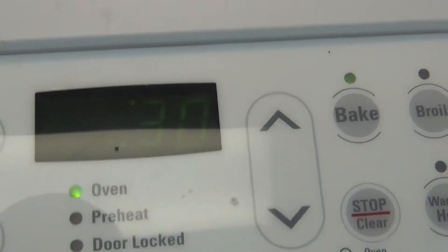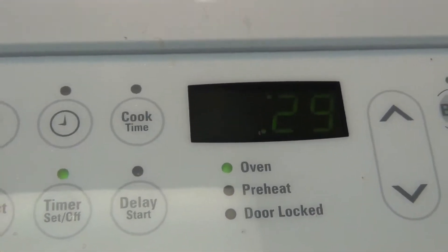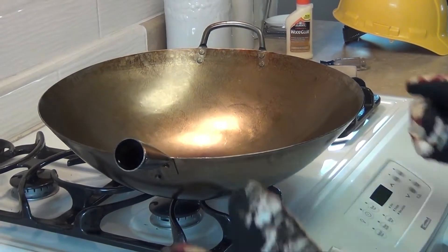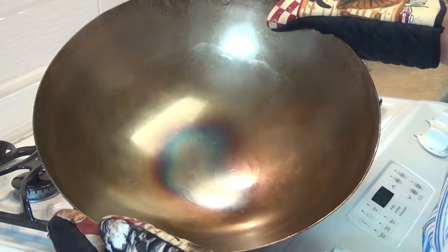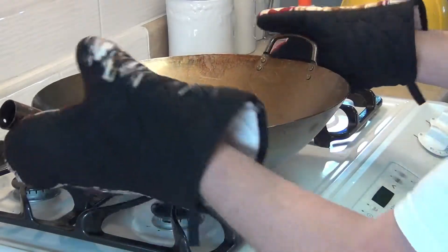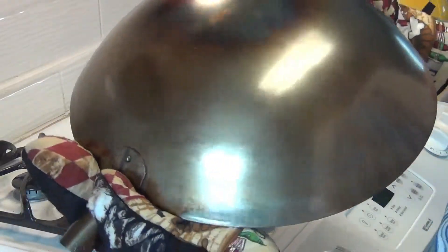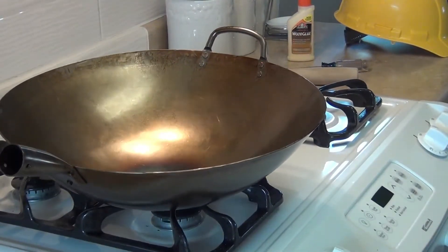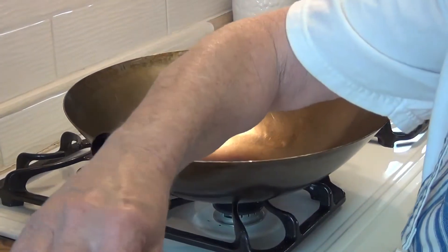We're all set to go. I'll be back — now we'll take it out and see what it looks like. I just took this wok out of the first baking. I left it in for 30 minutes and look how beautifully golden brown that is! What I'm going to do now is let this cool down, give it another thin coat of oil, and bake it again upside down. The bottom looks really good.